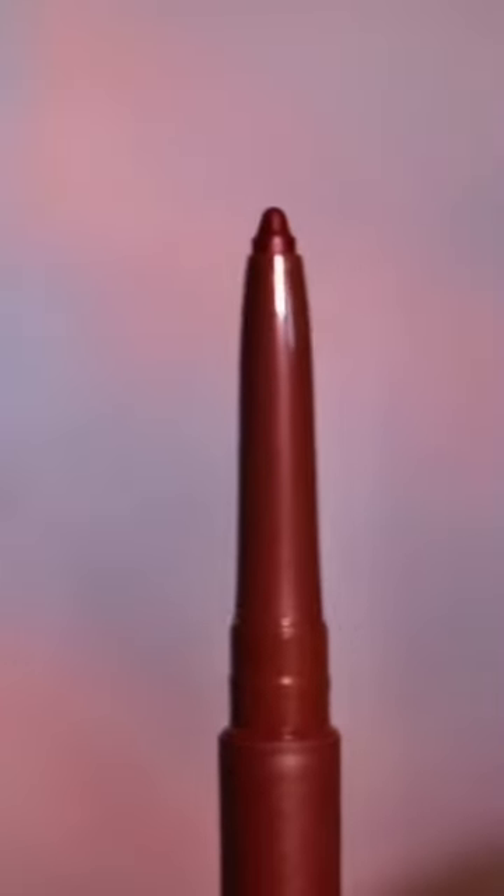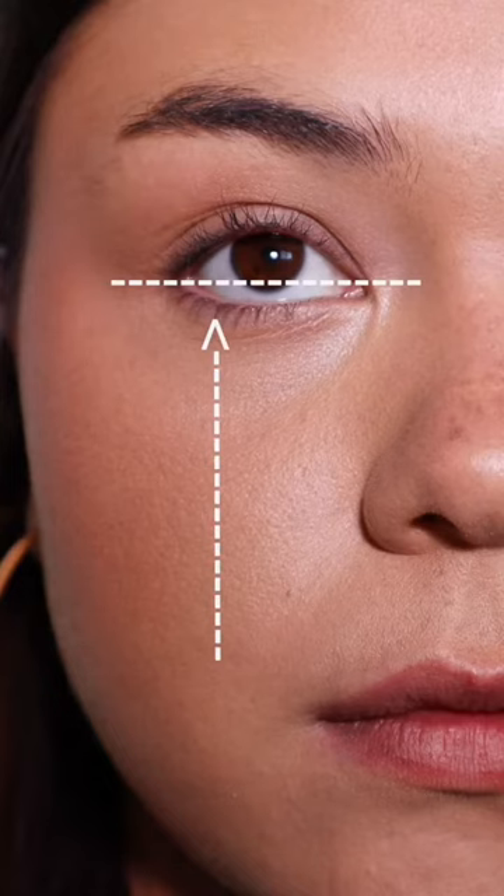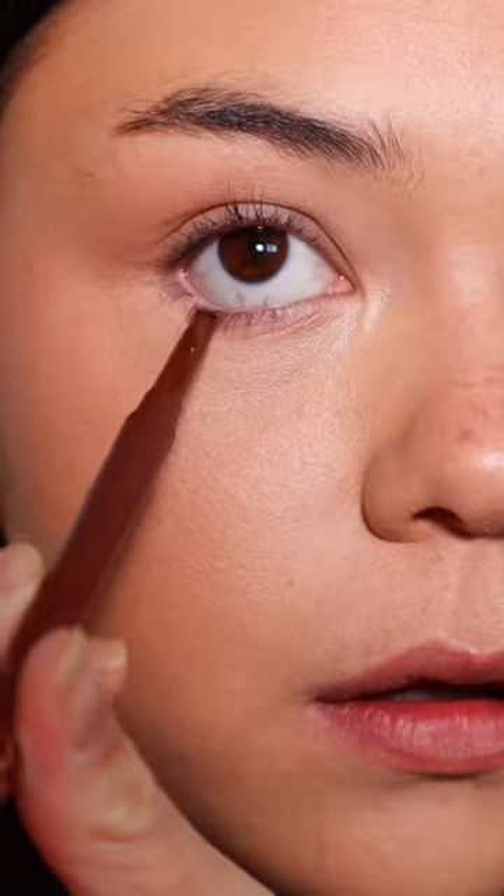Using an eyeliner pencil or a pencil brush with some eyeshadow, we are going to first find the lowest point of your eye where it dips down and mark it with a dot. This will be point A.